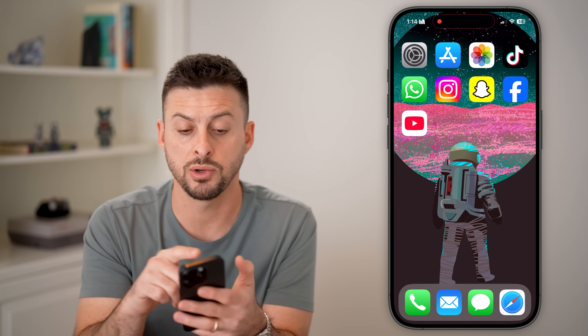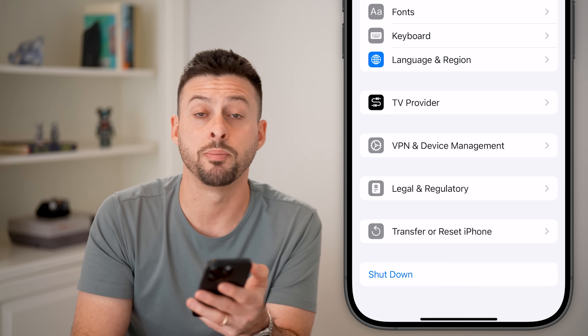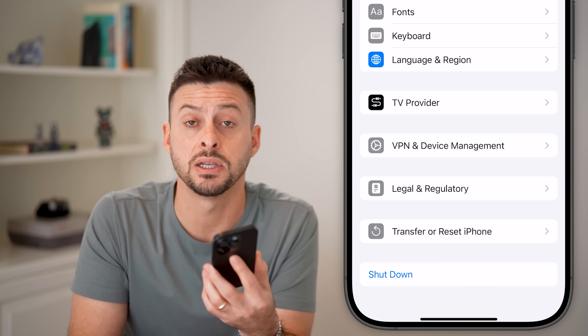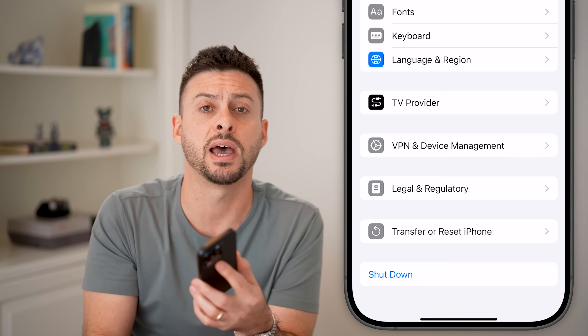The last thing I'd recommend is going back into your Settings and tapping the shutdown button at the very bottom. Just turn off your phone and restart it. A lot of times this reconnects your phone to the closest tower, and that should fix or remove the SOS only.